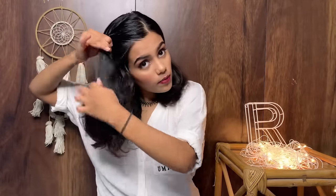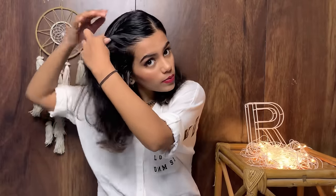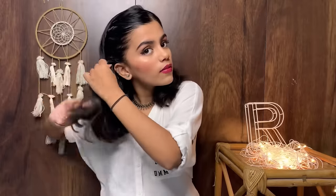For my second hairstyle, I'm keeping the same left-side partition and I start twisting my hair just like I did in the first hairstyle. I keep on adding the extra hair to the main twist as I work my way back.